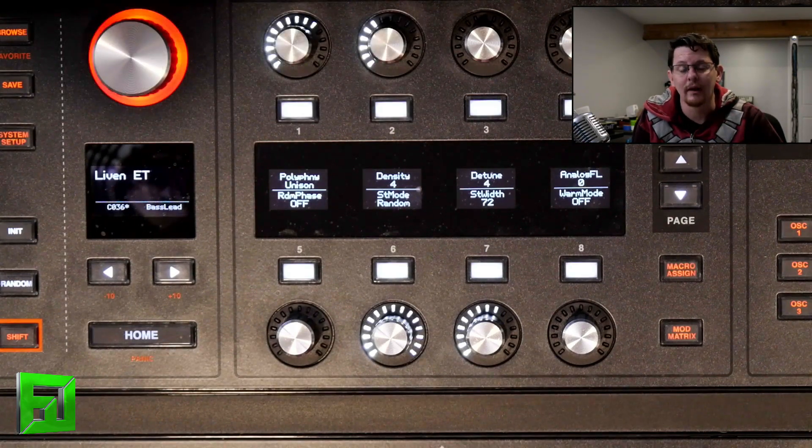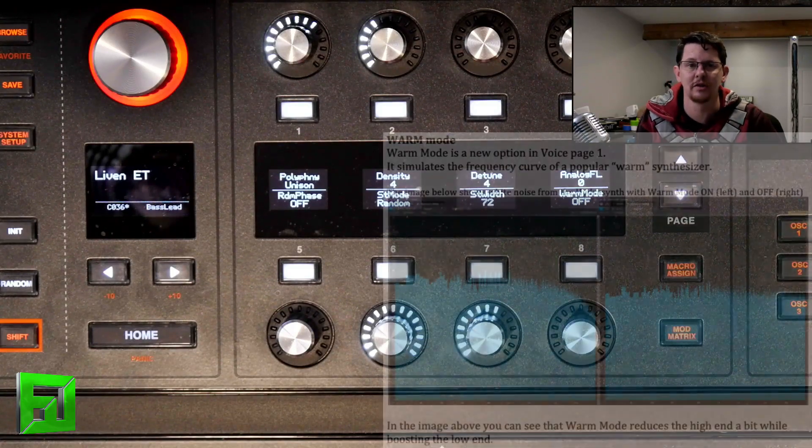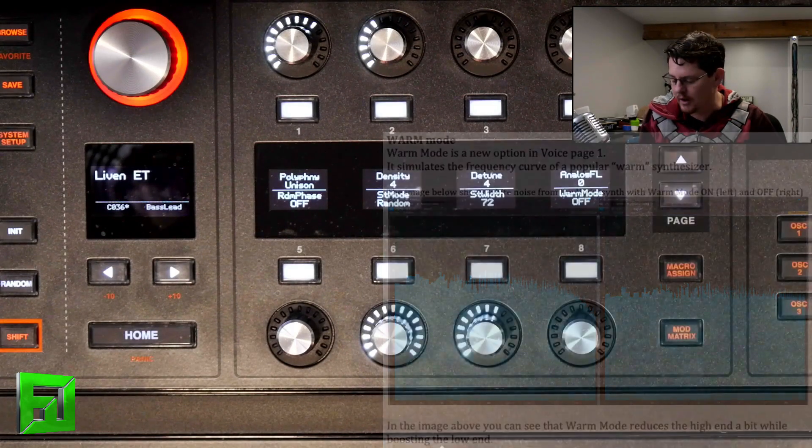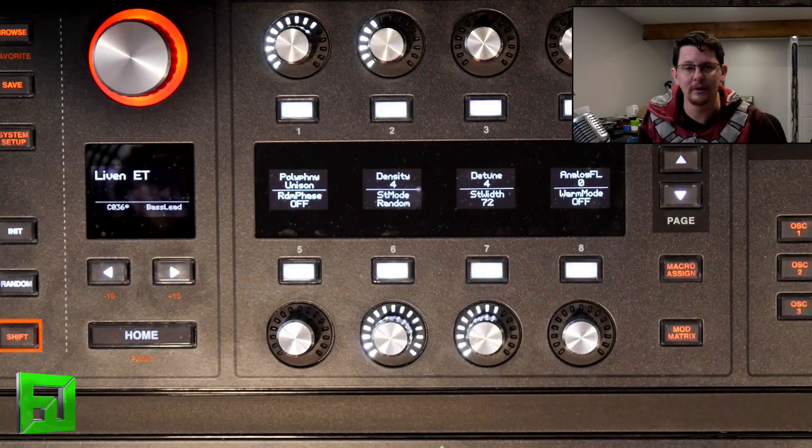Warm mode. Let's talk warm mode. Warm mode is a huge update for the synthesizer. What it does is effectively allow the character of the synth to emulate that of certain vintage synthesizers. It completely rolls the sound so you get a little bit of hype on the low end, a smooth tailoring off on the high end, and it kind of exponentially falls off after that — so it's quite pleasing to the ear.